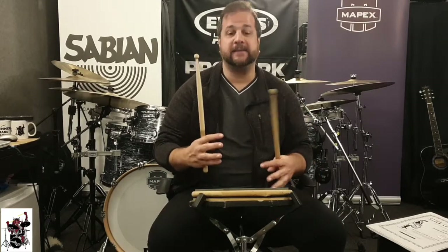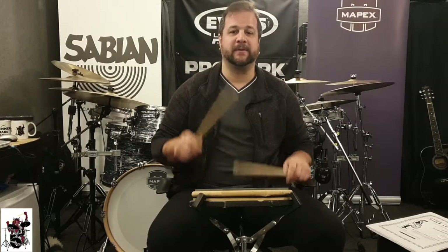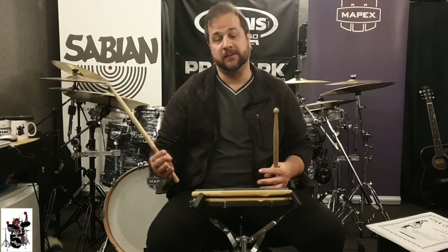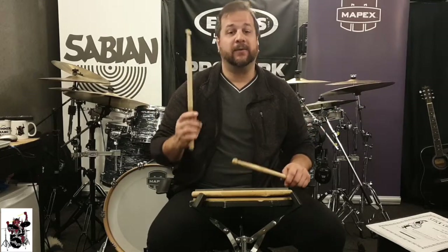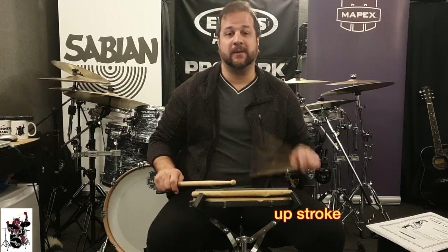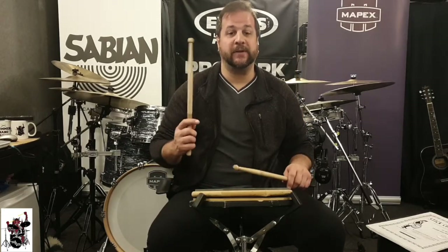Practicing that, now you prepare for the first rudiment of the flam family: the flam tap. Which is a flam followed by a tap, as the name says. So what happens is the main hand plays the down stroke, the hand that plays the grace note plays an up stroke, and then a tap with the hand that's down. Here's the flam tap.